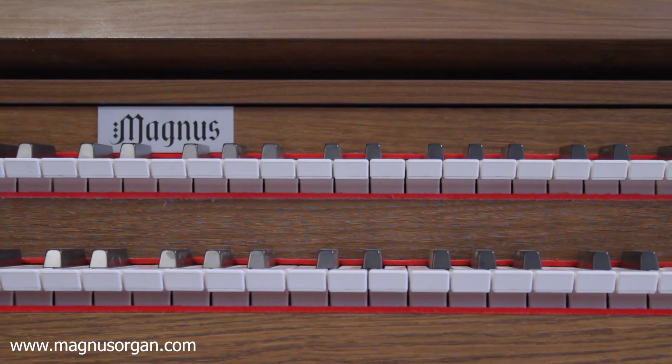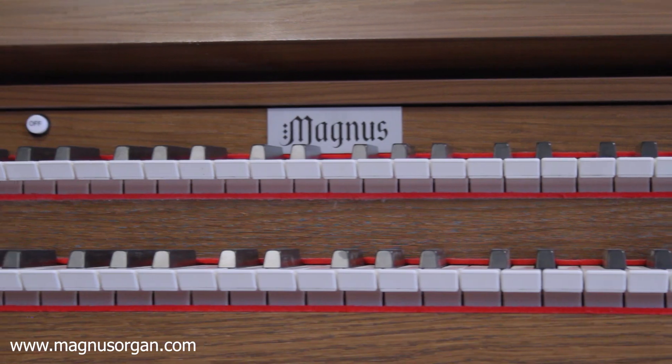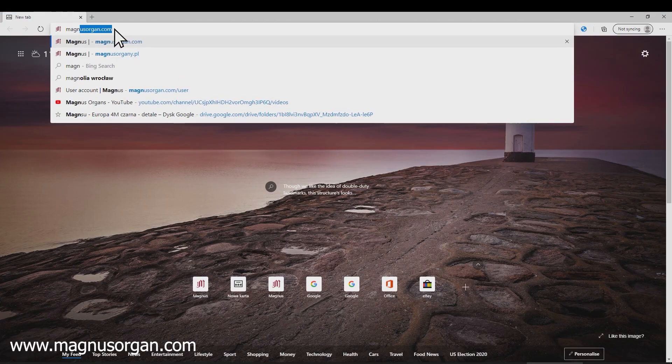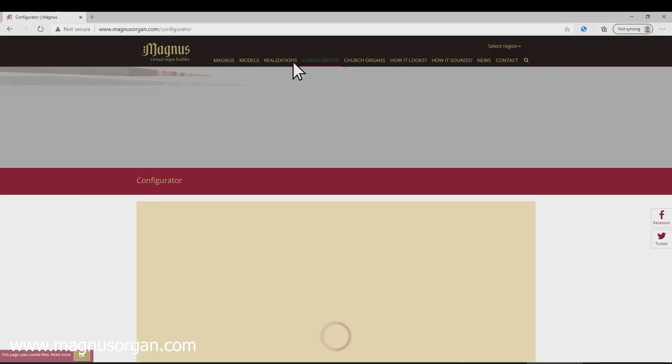And its ordering is as easy as ordering a pizza. Go to the website magnusorgan.com and click on the configurator section.